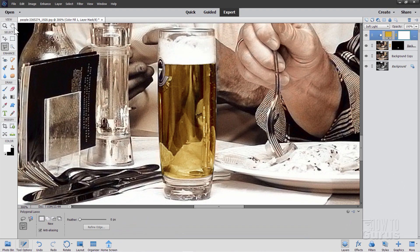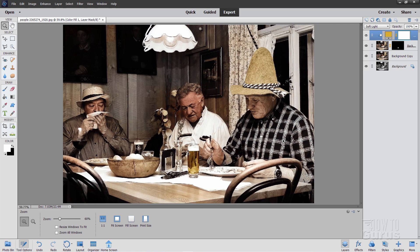Let's now go back to Fit On Screen view. We've added some nice coloration there into that beer on the table. Two ways of doing this — I kind of like this technique where you first use the Colorize Photo tool, get as much done as possible, and then go back in and do little tweaks if you want to add additional color elsewhere. If you want to learn more about using Photoshop Elements, click on my Complete Training Course — there's a link in the description. I'll see you next time.